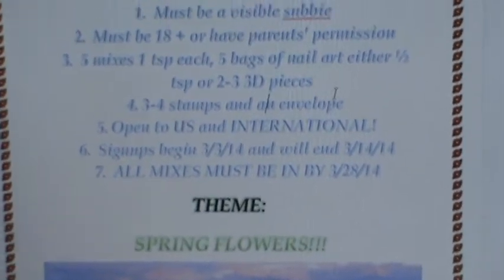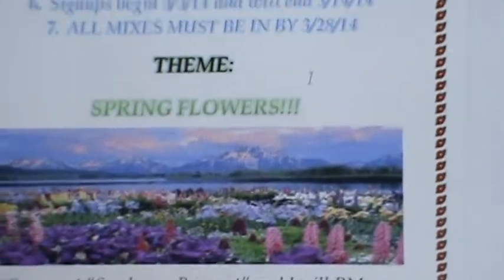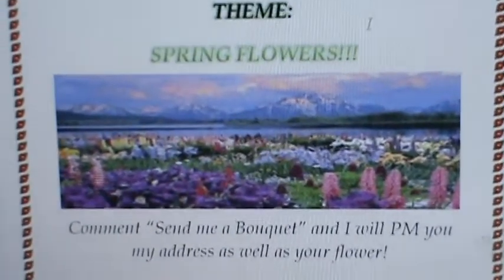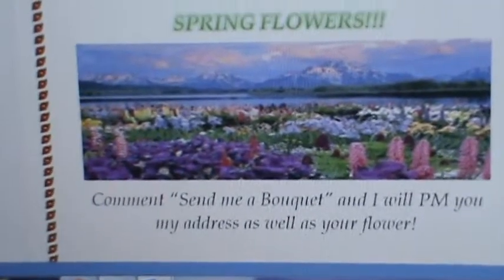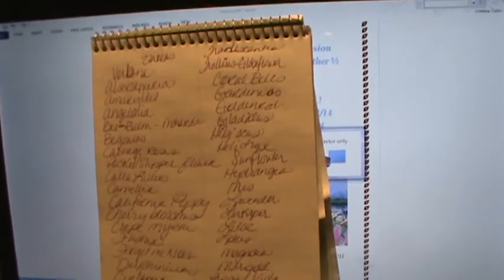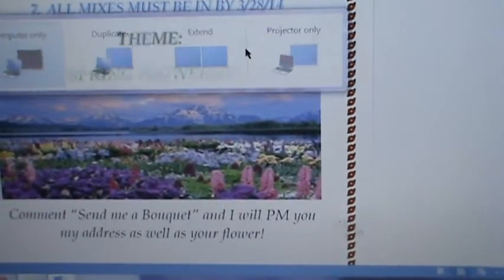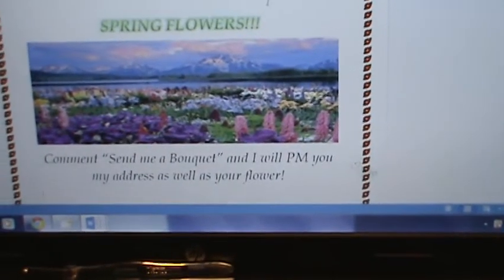All mixes must be in by the 28th and the theme is spring flowers, with a little twist. In order to enter or sign up, you need to comment on this video saying 'Send me a bouquet' and I will PM you my address as well as your assigned flower. I've done a lot of research and came up with many different types of flowers for this swap.